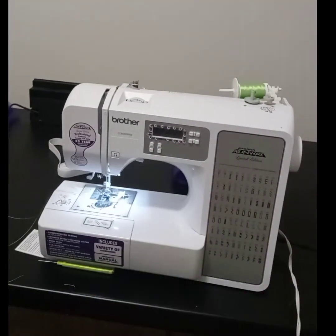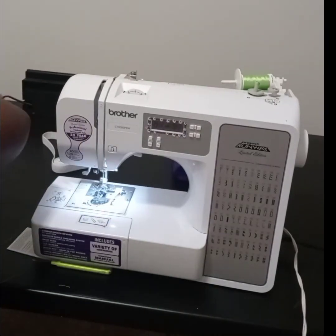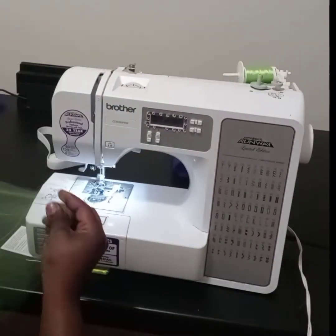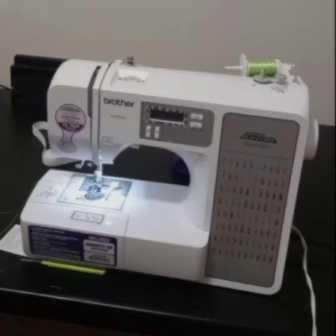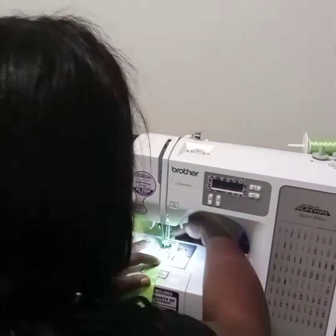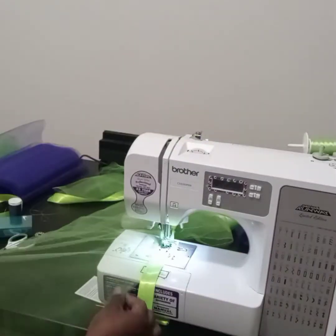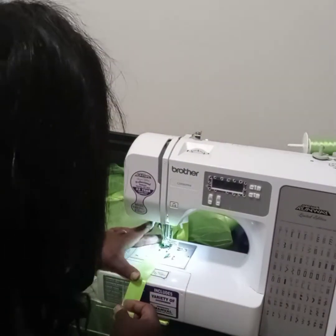When you create your seam allowance, just make sure it's slightly bigger than the elastic that you're going to be using, just to make sure there is enough room. After I have my seam allowance, what I'm going to do is line my ribbon up against the end of the tulle and then sew the ribbon to the tulle. I'm going to do this for the whole four yards.